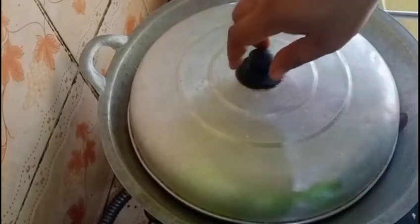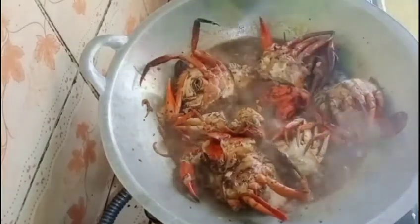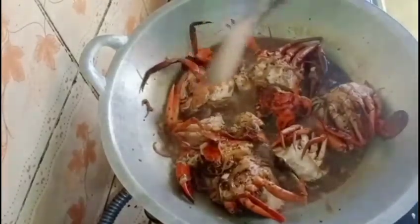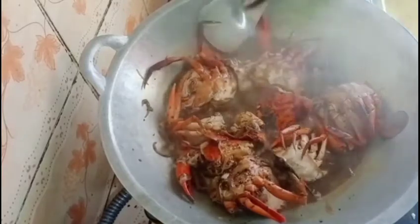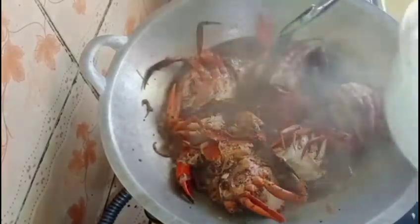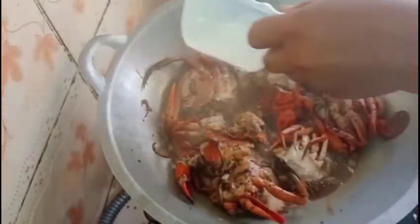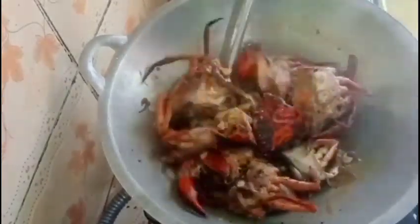Selanjutnya kita cek lagi ya. Ini sepertinya sudah hampir matang. Untuk berikutnya supaya kuahnya kental, kita masukkan maizena yang sudah saya kasih air, kurang lebih 1 sendok makan. Kita masukkan semua agar kuahnya mengental ya teman-teman. Seperti ini, dia mengental ya.